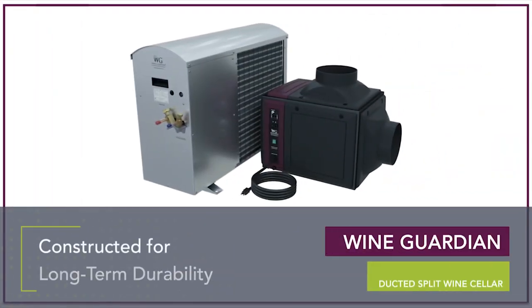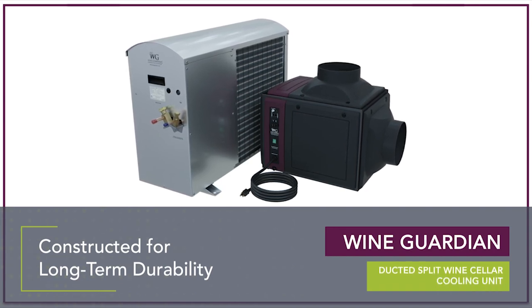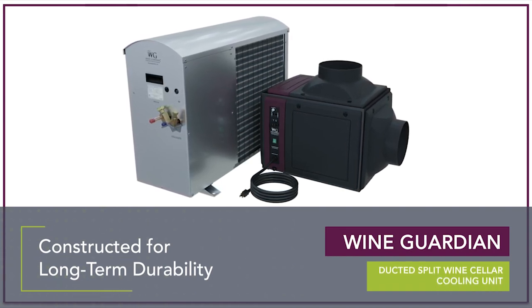Wine Guardian ducted split wine cooling systems are constructed of commercial grade, all-aluminum materials for long-term durability.